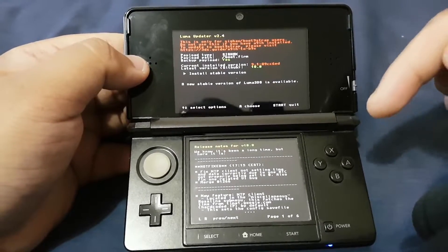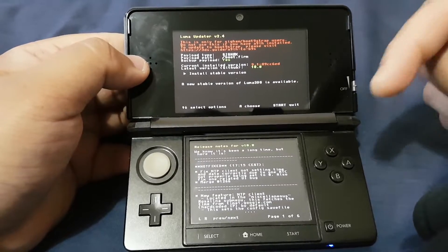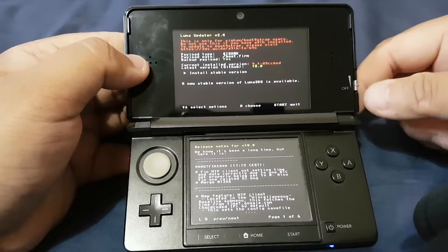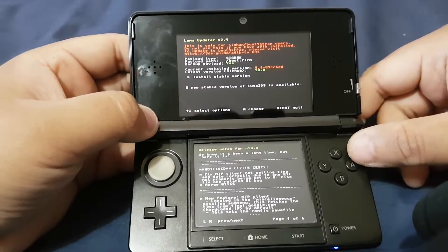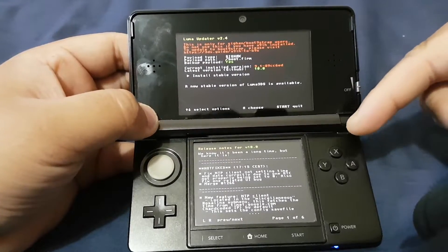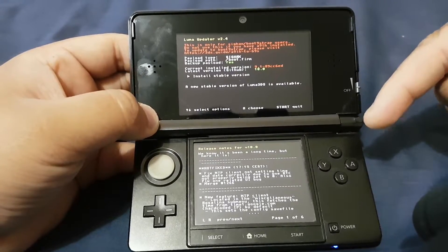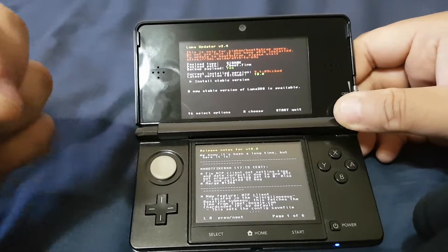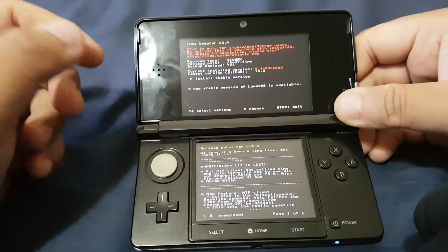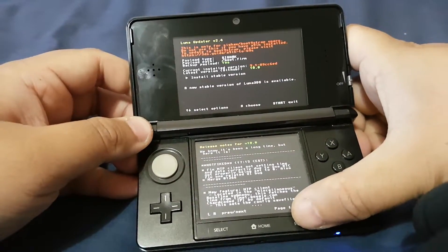You can also update your Luma 3DS by removing your memory card and copying the Luma 3DS file onto it. I won't be updating from the updater — I'll be updating from the PC by downloading the file and copying it to the memory card. Now let's exit from this menu.